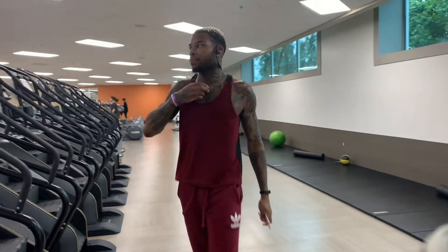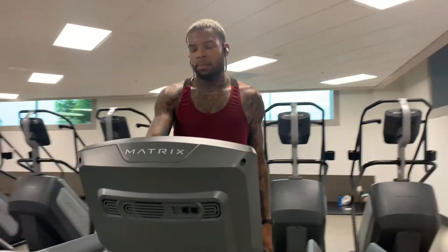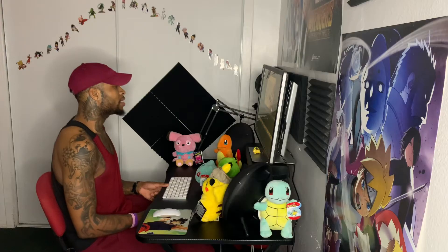I'll start my entire workout by getting on the treadmill every time to get my heart rate up. I'll stay on the treadmill for about 10 to 20 minutes. If I've been too sedentary for the day and not moving around much, I'll do 20 minutes, but it's typically around 10.